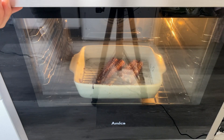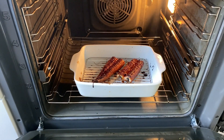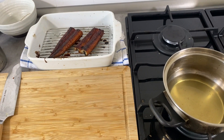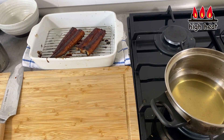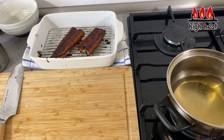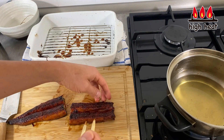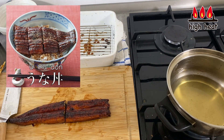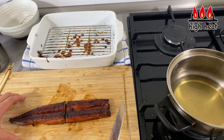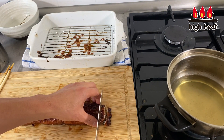This is looking great and smelling really good. Turn the heat off and take it out. Now I want to prepare the dashi — turn the heat on and bring it to a boil. While waiting, I'm going to cut the unagi into small pieces. You could of course place these on top of rice just as they are for a regular unadon, but today I want to do hitsumabushi style, so I'm cutting them into small pieces.